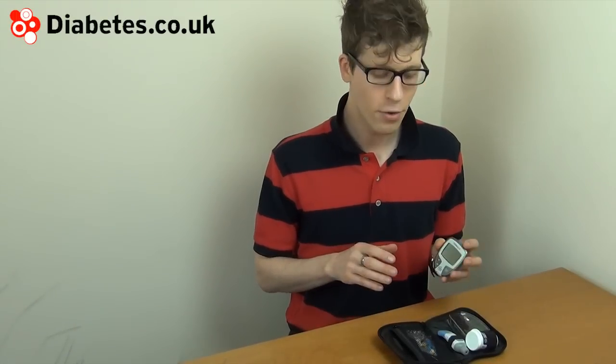Before I do a test, I'll tell you about the basic and advanced settings which the meter has. If you use a meter straight from the box you'll get the basic settings. This allows you to do your blood test, view the results, and view basic averages — great for a beginner. If you wish, you can switch to the advanced settings, which allow you to set pre and post meal markers, letting you view averages from before and after meal testing.